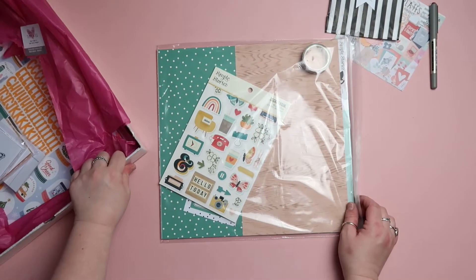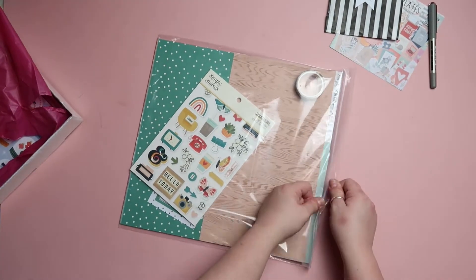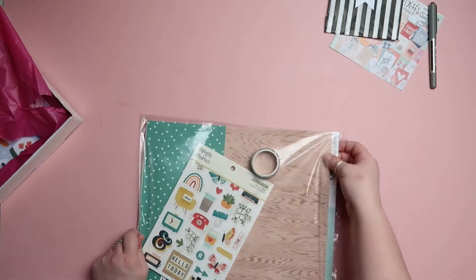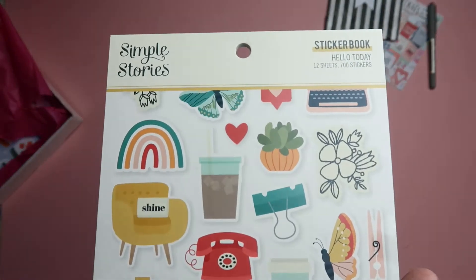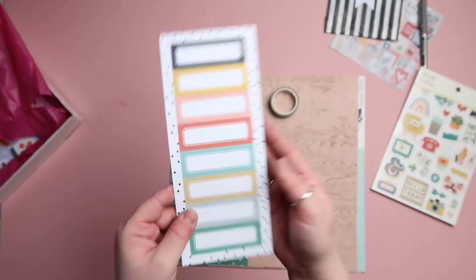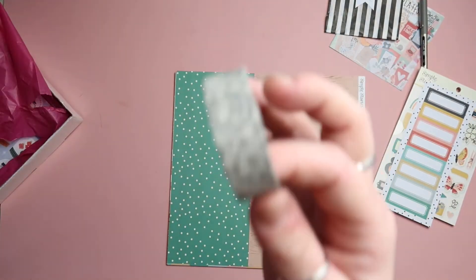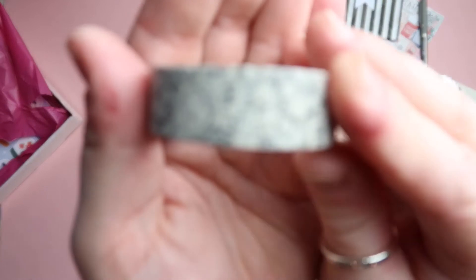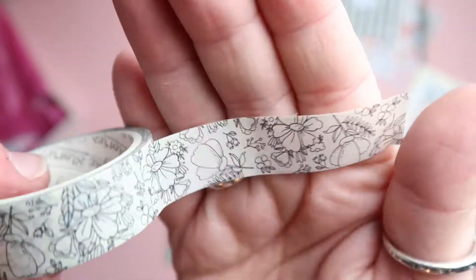We're going to get stuck straight in with the main kit. First up is the Simple Stories Hello Today sticker book — it's got 12 sheets and it's absolutely full to the brim of different embellishments: washies, label boxes, tiny word stickers. This is going to be so good. Then we've got these custom cut-apart label sheets, as well as a Simple Stories washi tape roll — I think this is from the Hello Today collection.